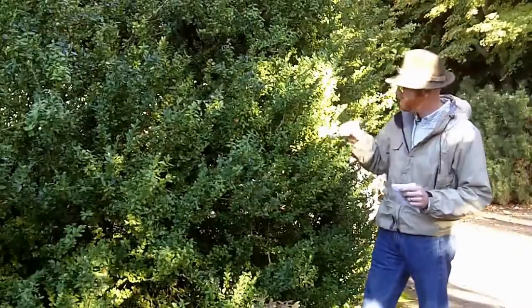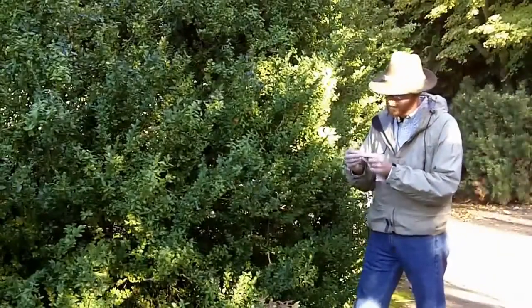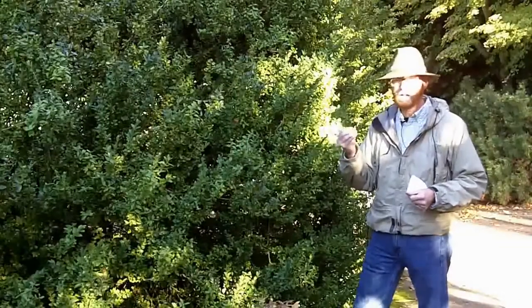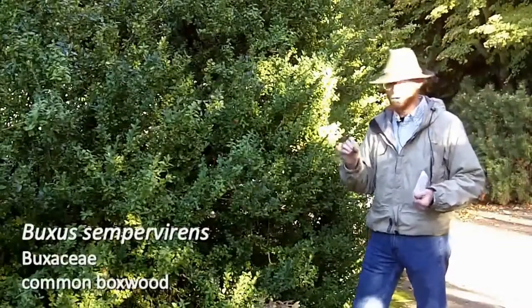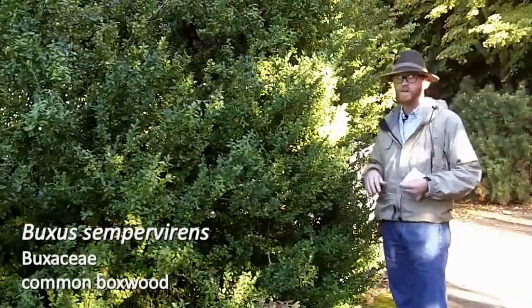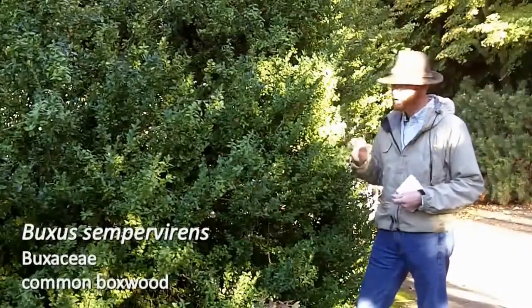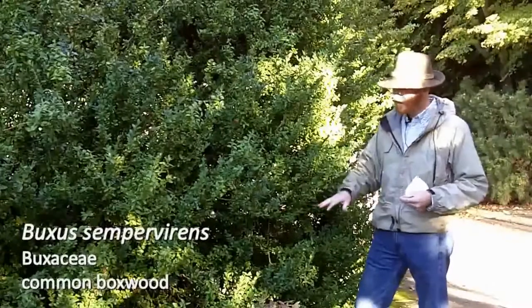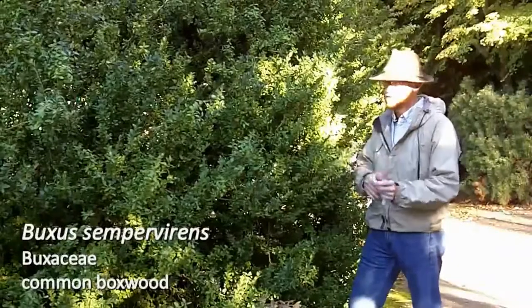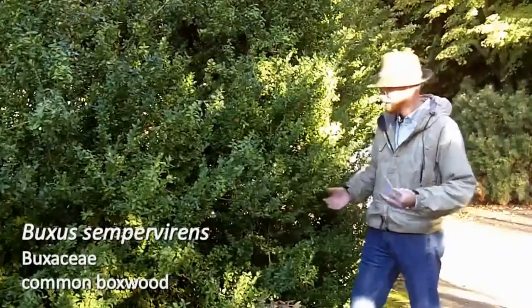Some interesting things about Buxus sempervirens. The fruit is really unique — it actually looks like a number of our fruit in the Hamamelidaceae, so it looks like Hamamelis fruit, but it's not. Another interesting fact about Buxus sempervirens is that it does oftentimes smell like urine during a good portion of the year. So it's not uncommon to see small specimens of Buxus sempervirens that are discolored, oftentimes from dogs coming up and urinating on them to mark their territory.